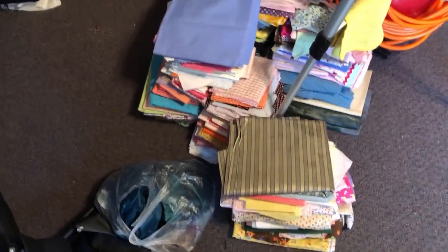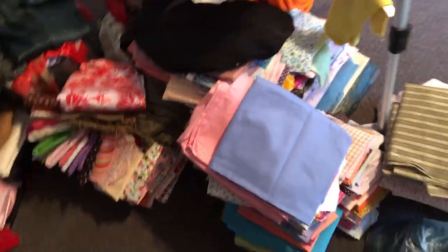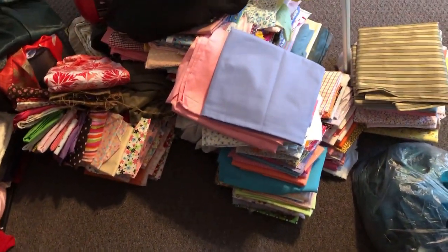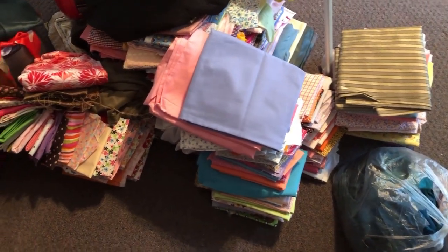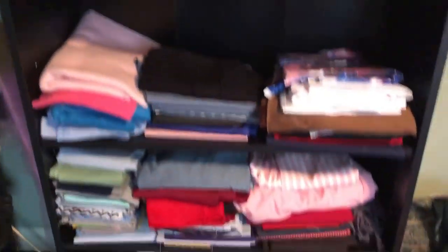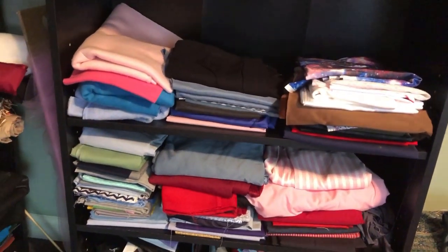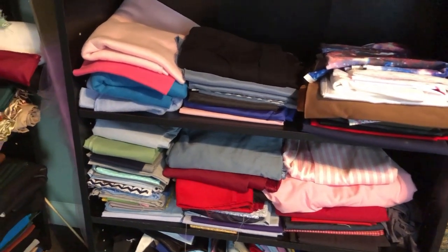I've been at this for about 45 minutes at this point, and now I am making some headway. This is all fabric that I have decided needs to be put into storage for now. The things that I have moved onto these three bottom shelves, which are not full, are things that I could see myself using in the next six months, so I'm going to keep them out.